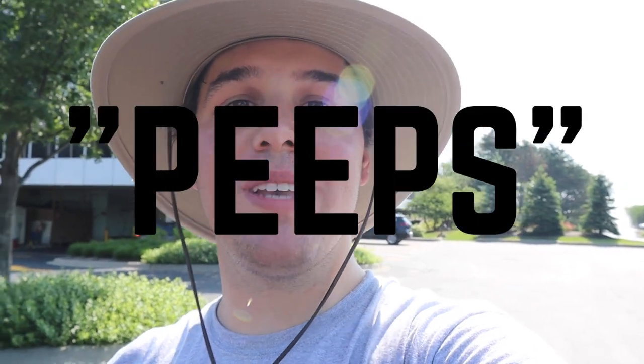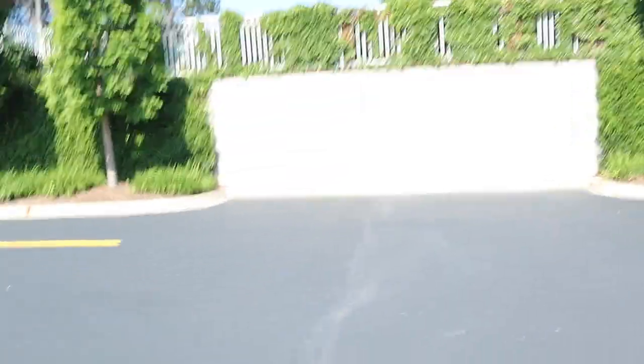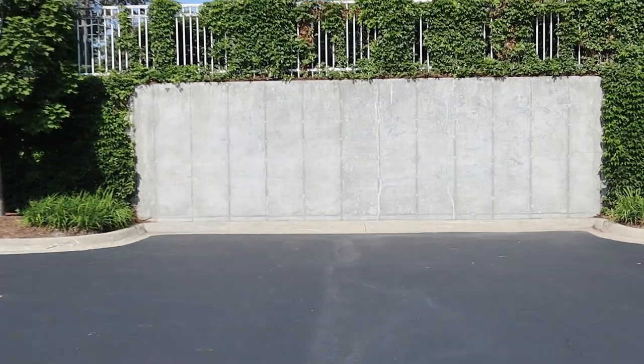What's good peeps and welcome back to my channel. Today we are here in sunny Vernon Hills at Rustoleum Corporation. We're going to be doing a huge 25-foot mural on this wall, celebrating Rustoleum's 100-year anniversary.